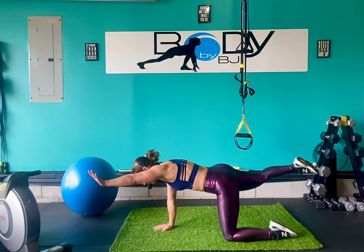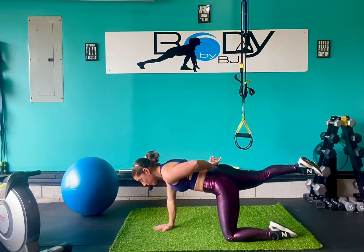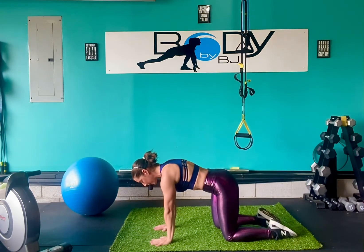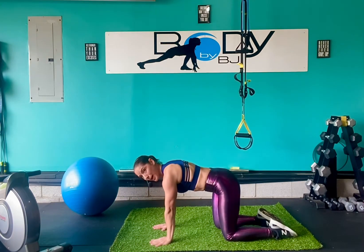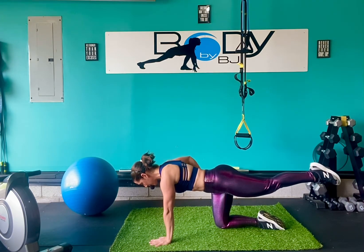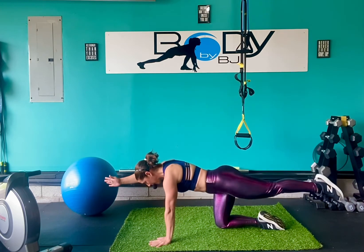As you extend, you want to keep your hips and your shoulders square. Squeeze that butt cheek, squeeze your quad, and reach that arm nice and strong. Pull back in — there should be no movement through that core, we don't want to be rocking back and forth. As we extend, we want to keep that hip above that knee. Make sure we're not dropping it out to the side.